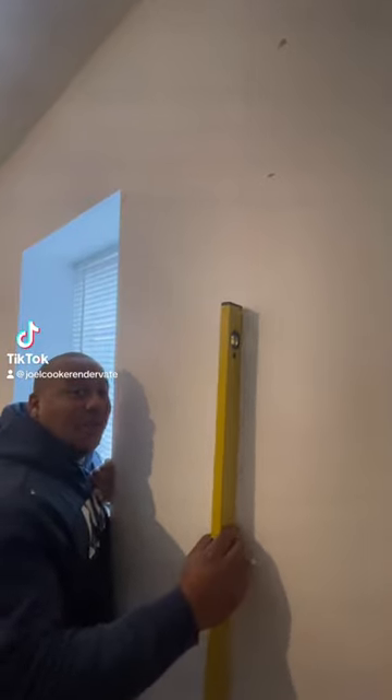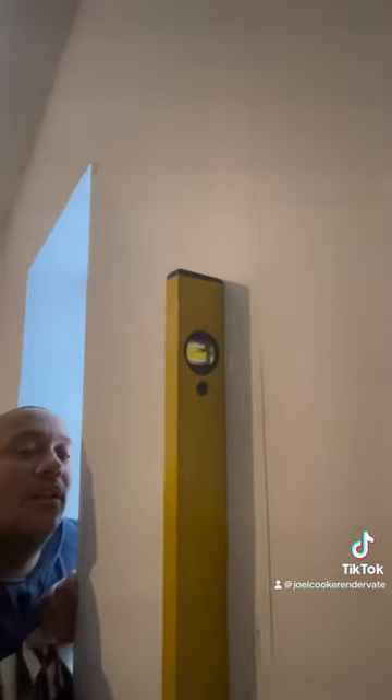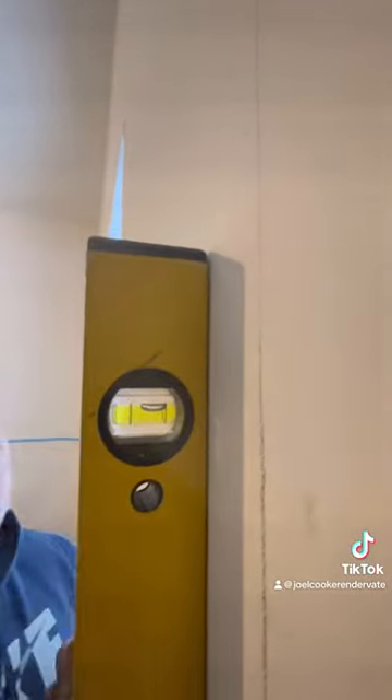I'm going to show you today how we get flat walls. If you come back at this level, look at that bubble — a little bit out there, eh? I'm going to show you how the pros do it.